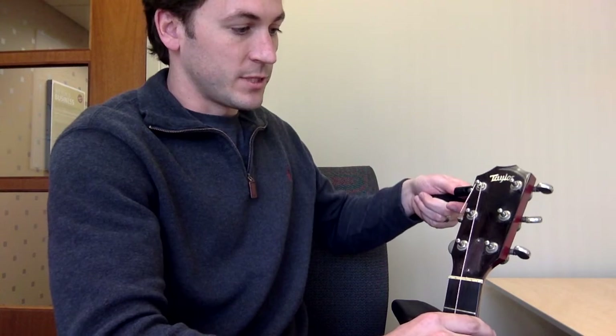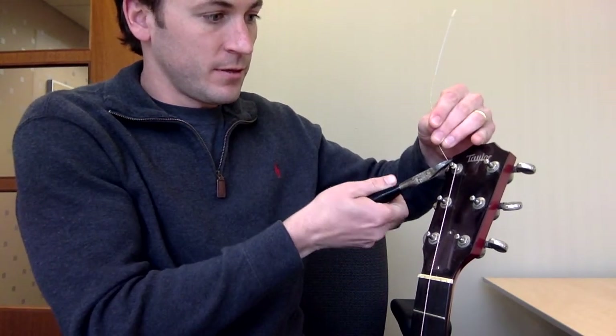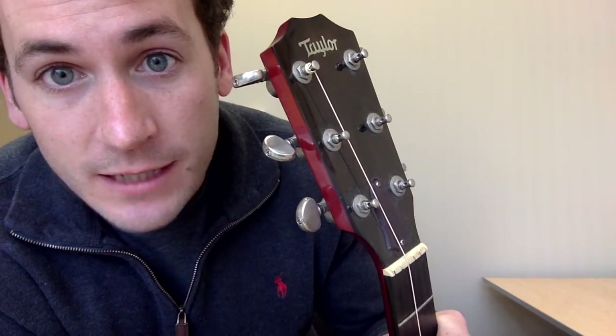Bring it up close enough to what the pitch is going to be, cut off any of your excess, and that's what you have — a perfect little coil with a knot that's not going anywhere.